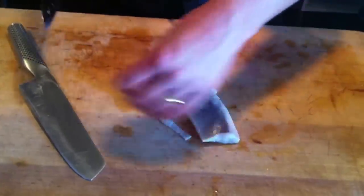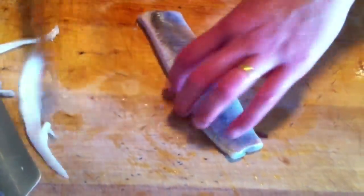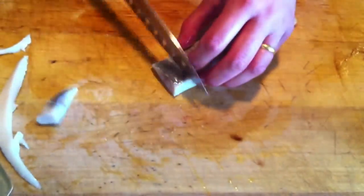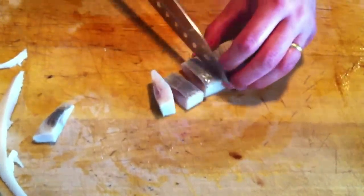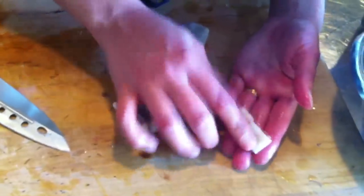Once it's done after three days, you need to cut it down into nice pieces. Take the skin off, then just cut it like this. It's important to know that the herring should be white when it's ready.